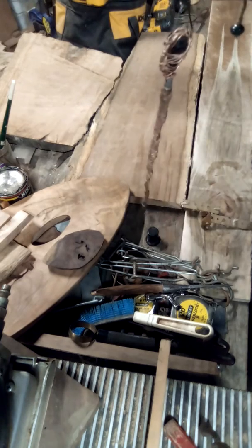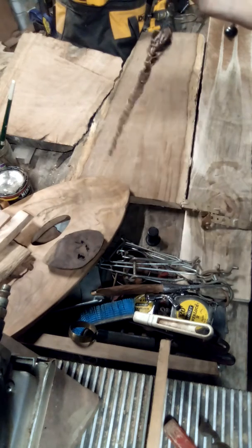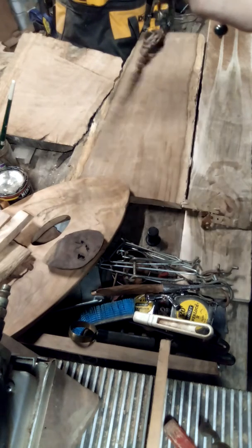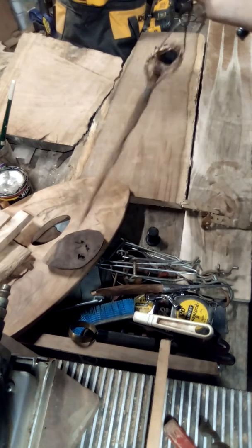I'll get the whole thing on the screen here. Let's see if I can get the whole thing on the screen. It works well as a pendulum.